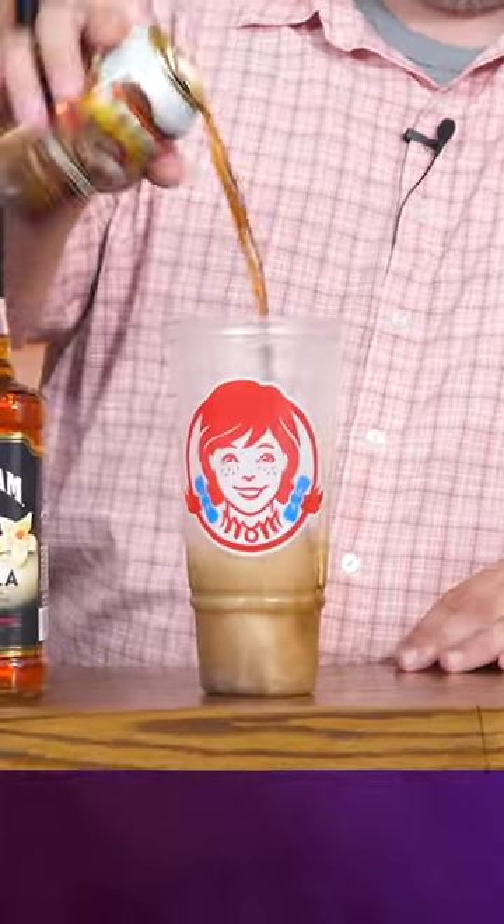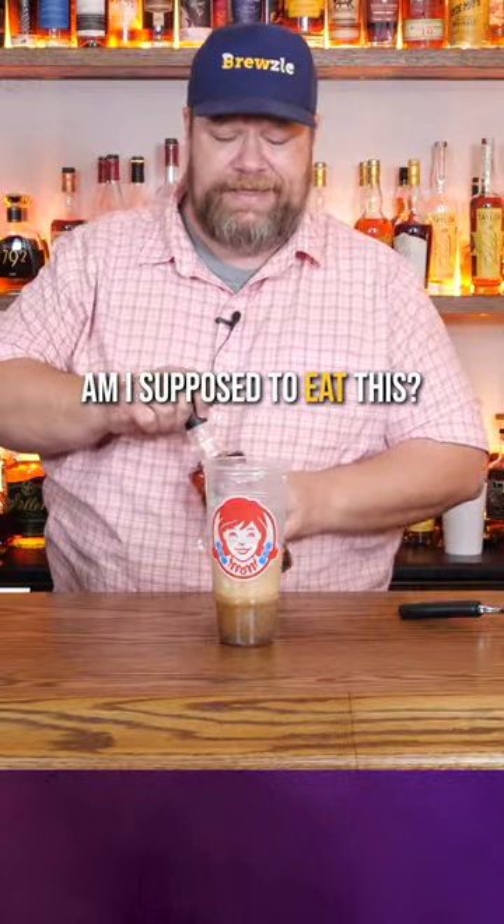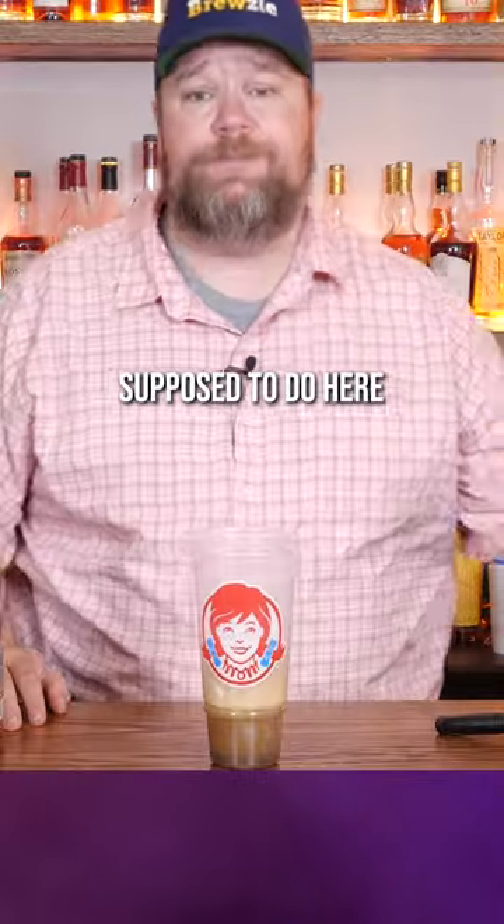Some root beer and a little Jim Beam Vanilla. And now... am I supposed to eat this, drink this? I don't know what I'm supposed to do here.